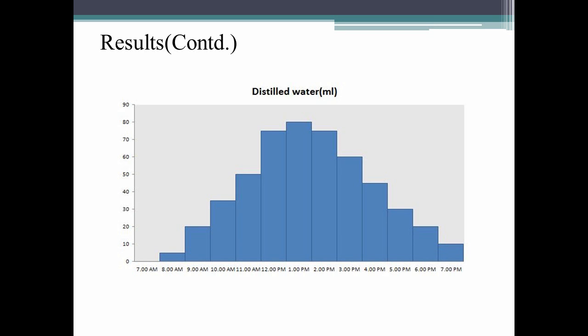We found that our product is more efficient than other projects. This project is completely based on solar energy, and we hope more solar-based projects come up in the future. Thank you.